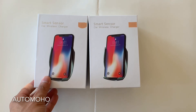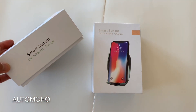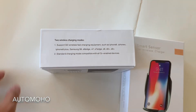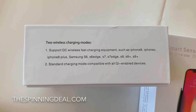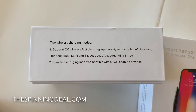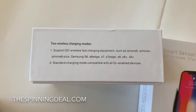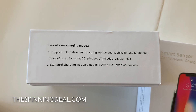Remember to comment down below to enter the giveaway — you can comment something funny or whatever you want. I will announce the winner within a week. For those who are in the market for wireless charging for their car, go ahead and head over to TheSpinningDeal.com and pick up one. I will also leave a discount code in the description box below. That is all for this video and I will see you guys next time. Peace.